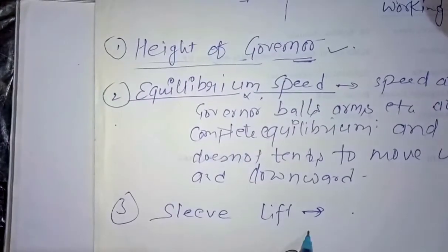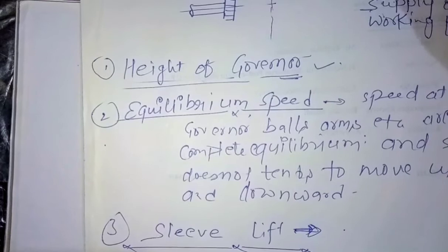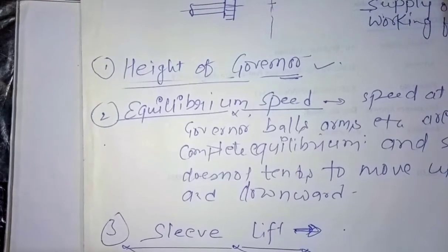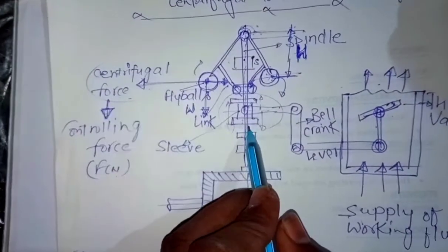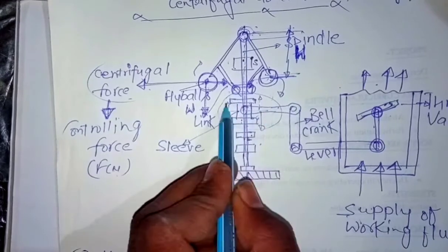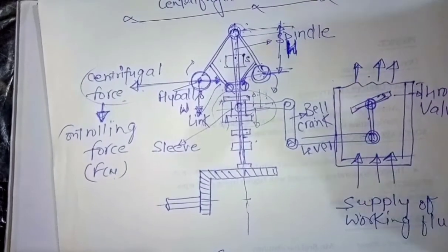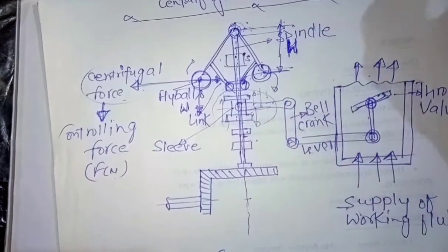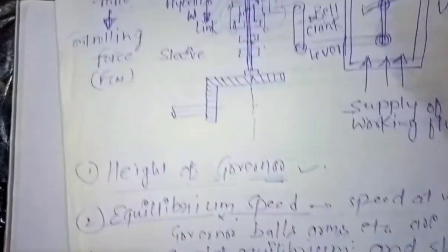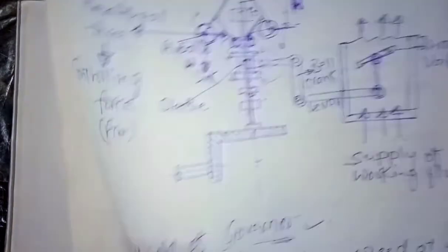The third topic is sleeve lift. Sleeve lift is the vertical distance which the sleeve travels to change the equilibrium speed. If the sleeve wants to change the equilibrium speed, it moves upward or downward. After moving upward or downward and remaining constant at that position, that distance is called the sleeve lift. It may be a vertical upward or vertical downward distance. This is all about the centrifugal governor. Another type of centrifugal governor will be covered next.